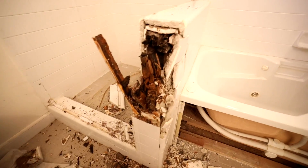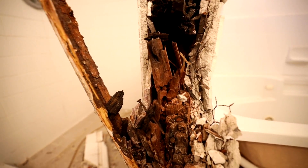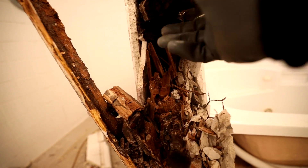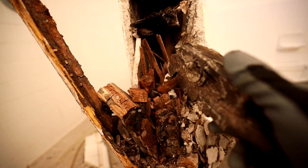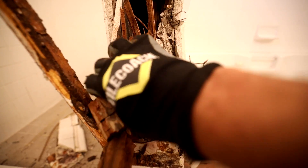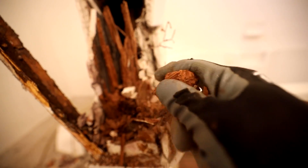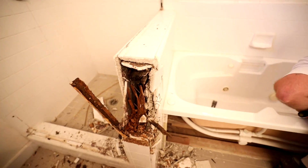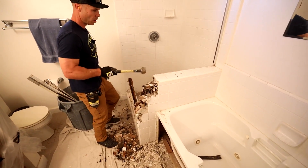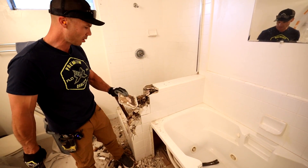Check this out. A couple whacks with the sledgehammer and we're already into some major water damage. Black wood — rotted out. This stuff just crumbles. It's more soil than wood at this point. It's almost like the mortar and tile is the only thing holding this wall up.